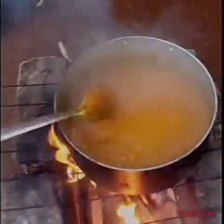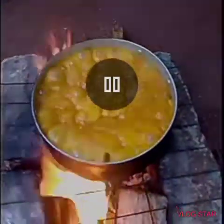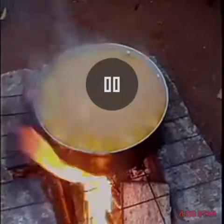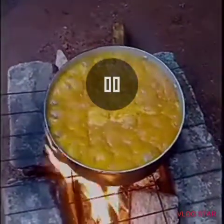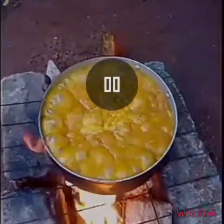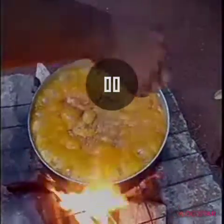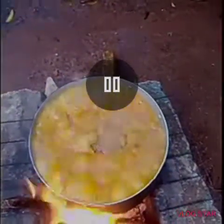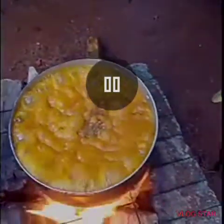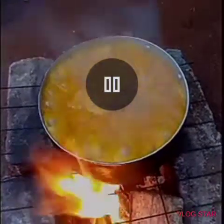Our okbolo is ready. Nothing like firewood okbolo — very sweet and delicious. The taste of cooking with firewood is different from cooking with gas or stove. I normally do it sometimes, not always — maybe at ceremonial times like Christmas, New Year, or when we are doing a party. That's when we normally cook with firewood, and the food is so delicious.